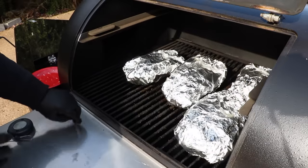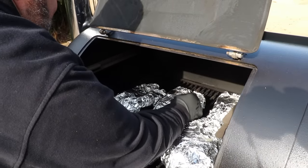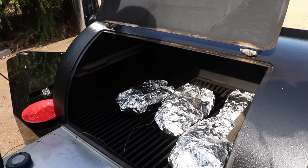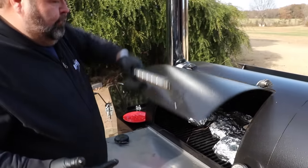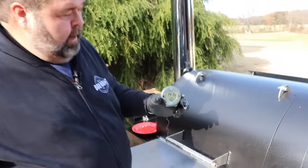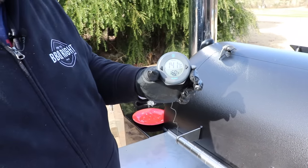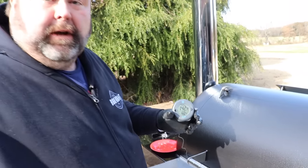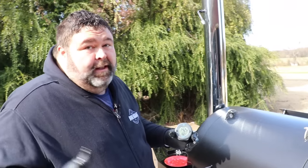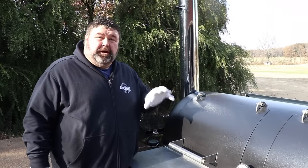I'm going to put a ThermoWorks Dot probe in it — you just want to go into the thick part. We're looking for about 162°F, knowing it's going to carry over. We want a 165°F finished temp. When we got the probe in it, we're sitting at about 141°F right now. So we've probably got about an hour left. When it starts getting to 160°F I'll let it go a couple more degrees and then we'll get them off — and we've got to let them rest. The best part? I get to try it. I can't wait.